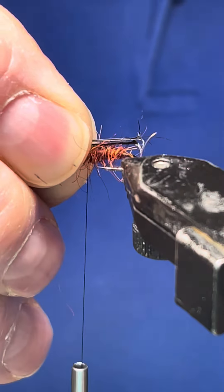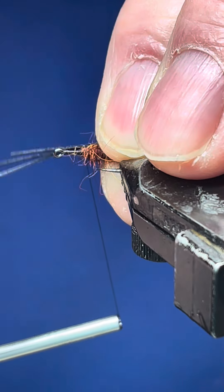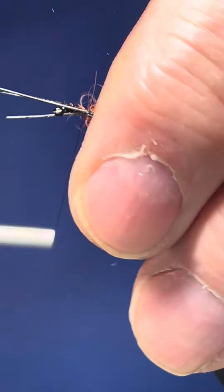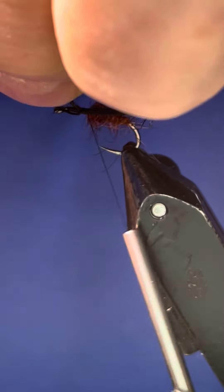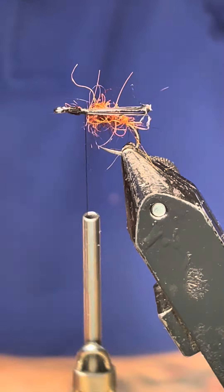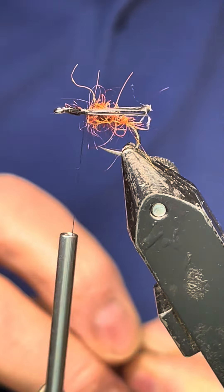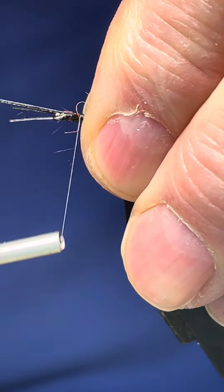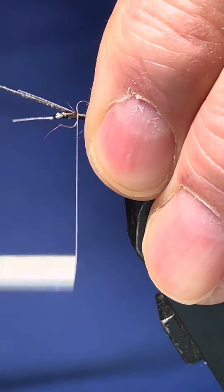Just bring them just past the back — that's where I'll bring them to, and that'll stick out, doesn't matter. Get a few turns up. I'm going to trim away this stuff. Do your side — make sure they're even, so just get a couple of turns, push them in, have a look — that'll do.